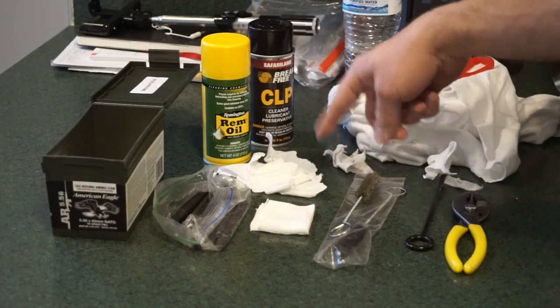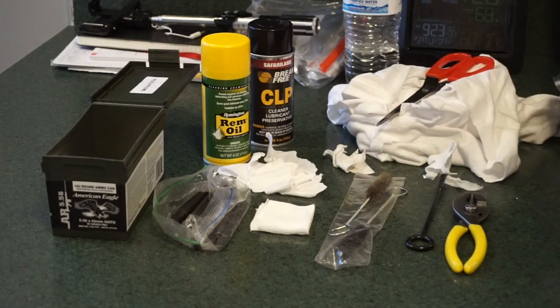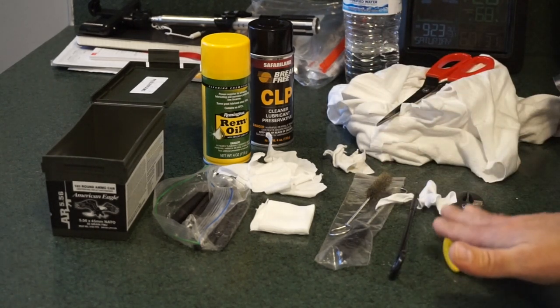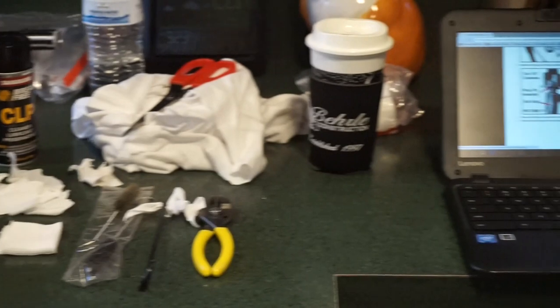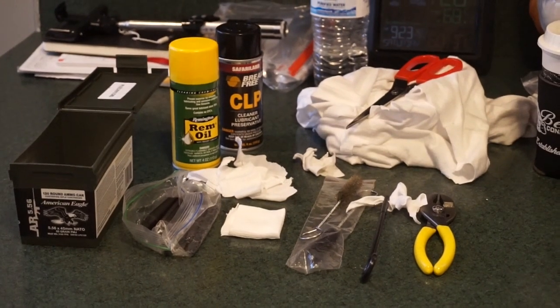You'll also want some Rem Oil, some CLP, some pre-cut patches from a t-shirt, and a nice soft brass or bristle brush. You can get by with a 20-gauge bristle brush or barrel mop. I've got a pistol cleaning handle with a patch ready to go. You'll also need a pair of pliers — according to the instruction manual, you do have to use pliers for this procedure. I also have the instruction manual open on a computer as a reference for part names.